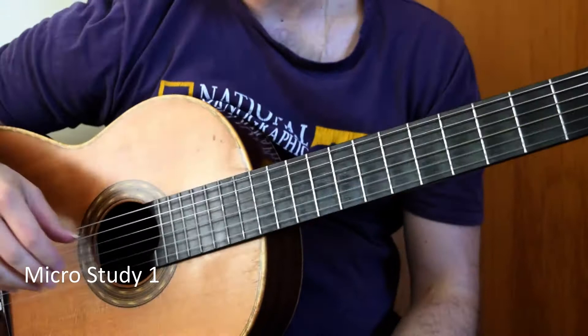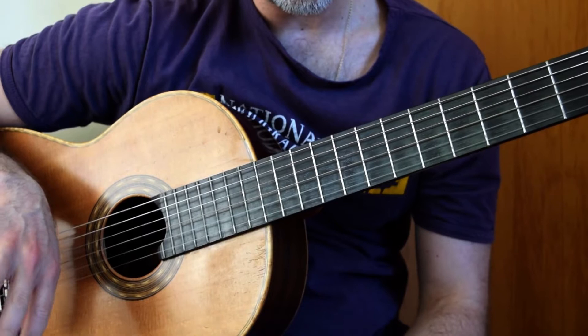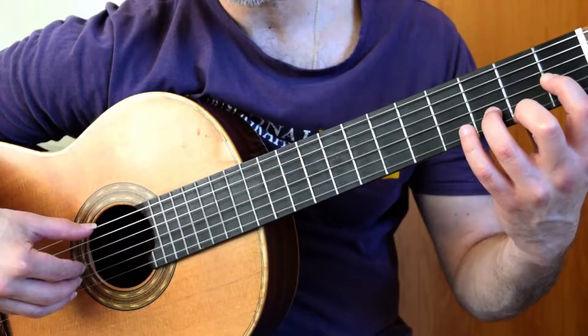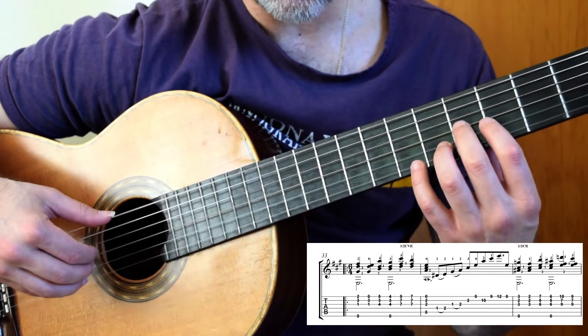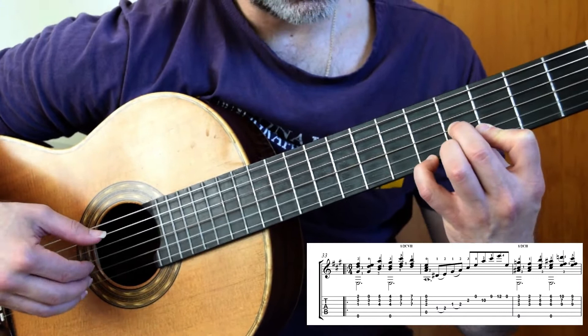We're kicking it off with the last section to learn. We're in the key of A major, so we've had a key change — very, very important — from D to A, upper fifth if you want to be technical. Second finger off, you are then going to slide into third position: 2, half bar 1 at the third fret. So 2 on fret 4, fourth finger to third finger, because remember we've got a G sharp there.